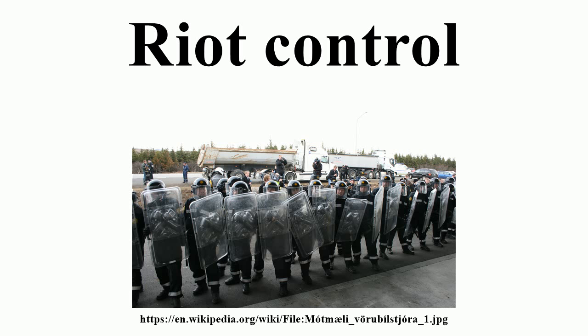Riot control agents are non-lethal lacrimatory agents used for riot control. Most commonly used riot control agents are pepper spray and various kinds of tear gas. These chemicals disperse a crowd that could be protesting or rioting, or are used to clear a building. They can rapidly produce sensory irritation or disabling physical effects which usually disappear within 15 minutes and up to two hours following termination of exposure. They can also be used for chemical warfare defense training, although their use in warfare itself is a violation of Article 1.5 of the Chemical Weapons Convention.